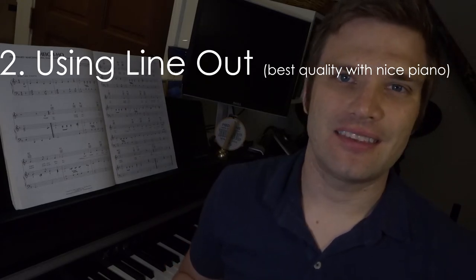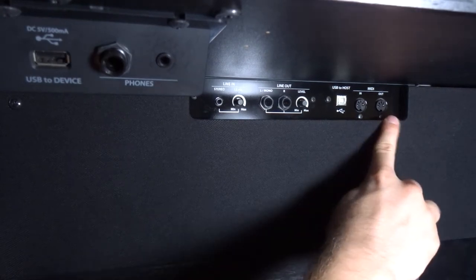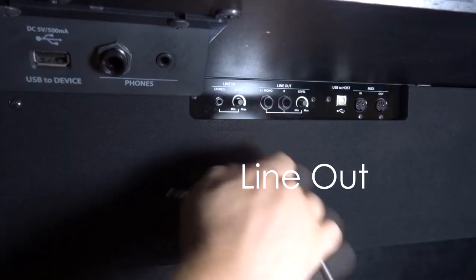Those are really high-clarity definition files, and we want to get that sound onto our computer. The most straightforward way is to use line-out from the piano. This is the outputs of this particular piano, and it has a lot of different options. You can see it has MIDI, line-out, and also a headphone jack — a quarter-inch headphone jack, and also an eighth-inch headphone jack that you're probably more familiar with. I'm going to use the line-out because that's what it's made for.